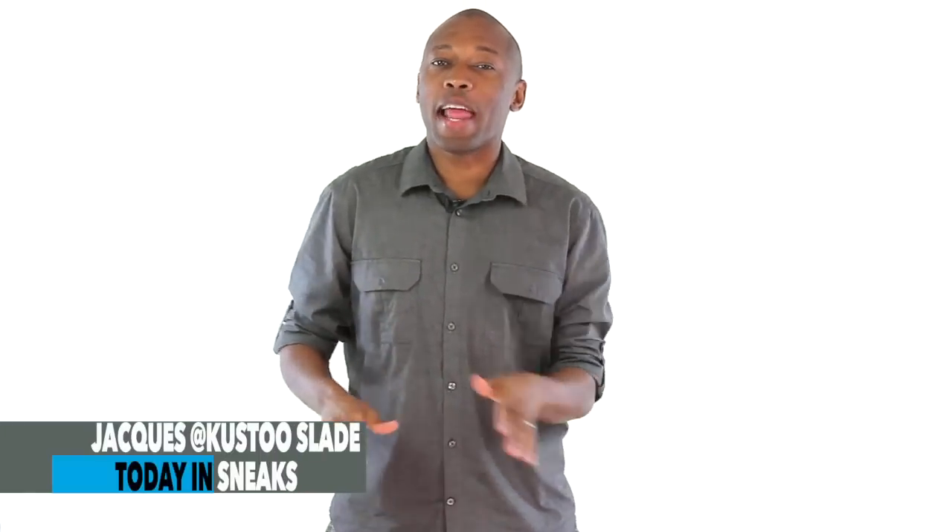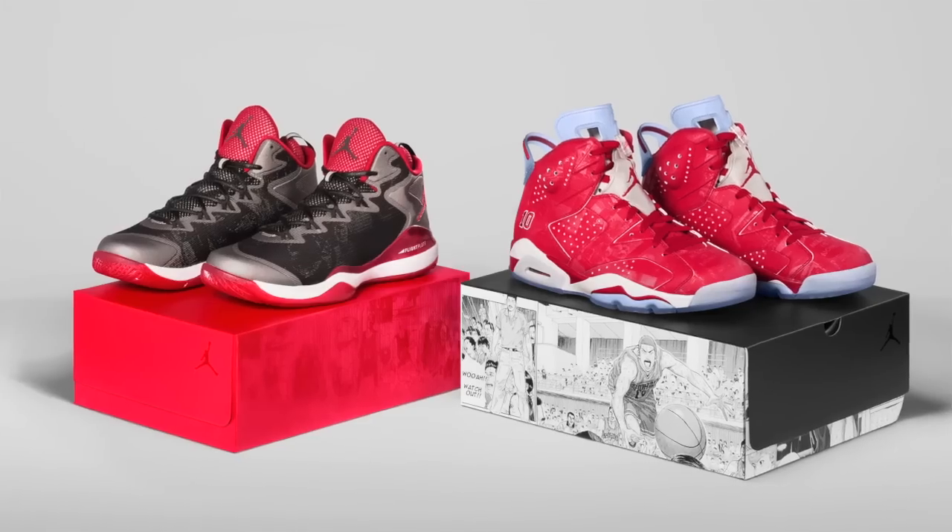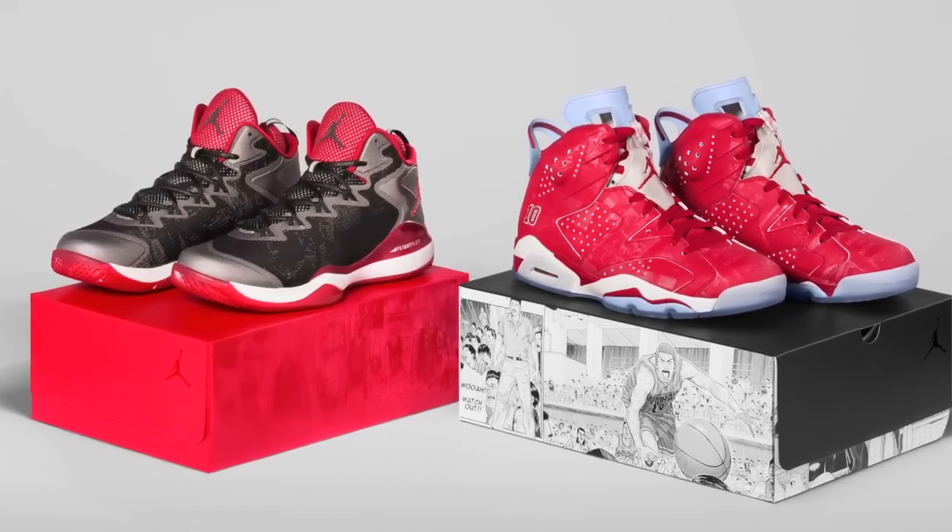Welcome to the show. I am your host Jacques Slade, and by now most of you have seen the Jordan and Slam Dunk collection that is set to release in Asian markets this week and globally on November 1st. I did a little digging and here is everything you need to know about the collaboration.